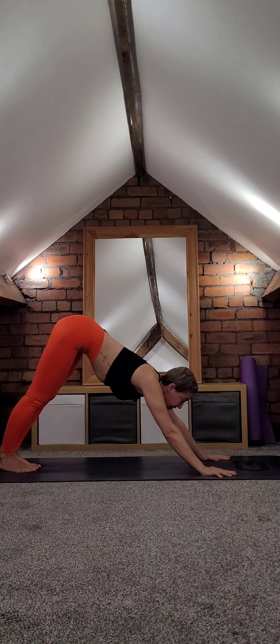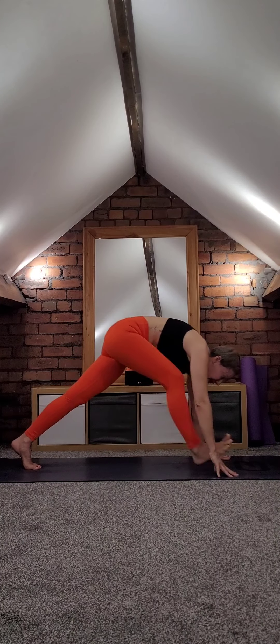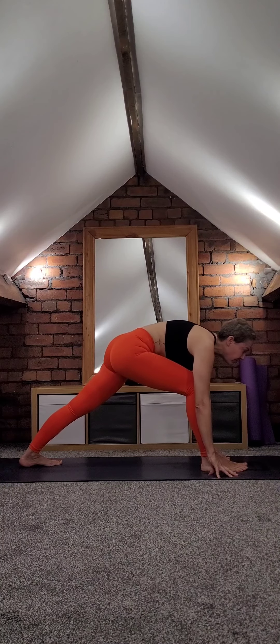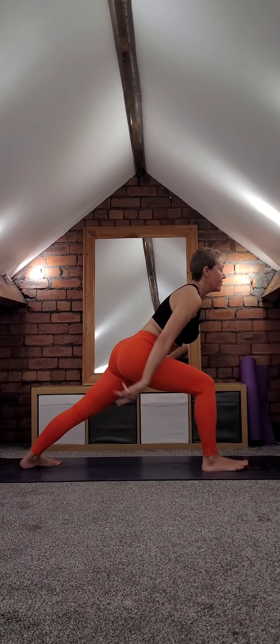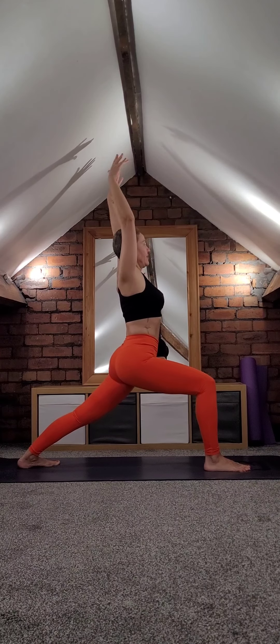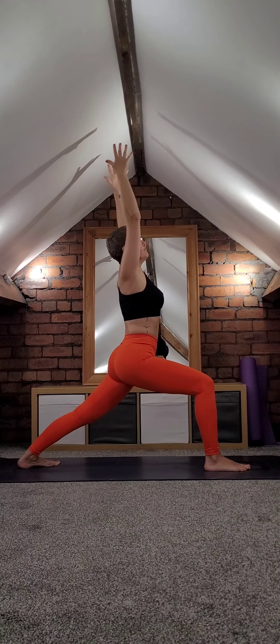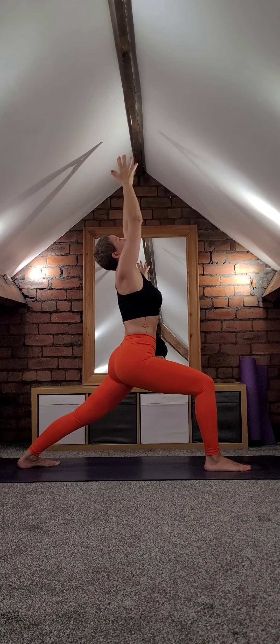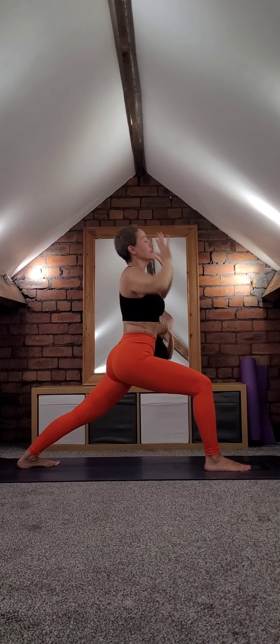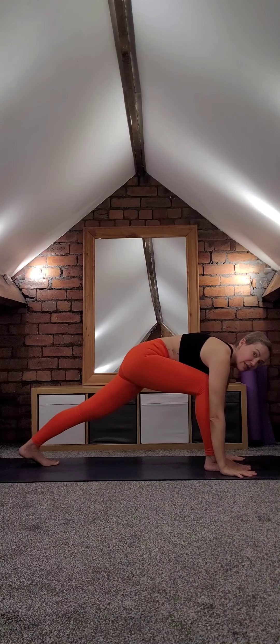Look forward, right foot next to your right thumb. Drop your back heel, engage all the muscles on the legs — you've got loads of leg power. Lift the arms, bring your hands together and look towards your hands. Warrior one. Hands down — let's do the same thing on the other side.